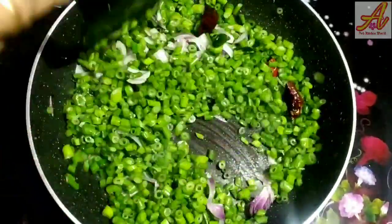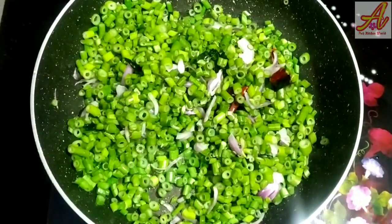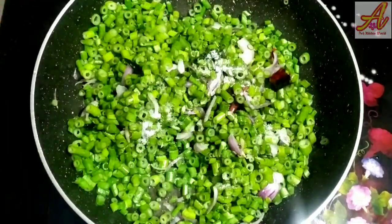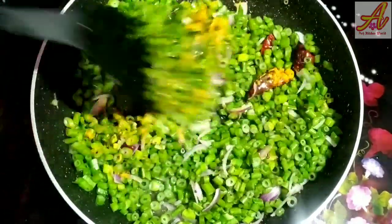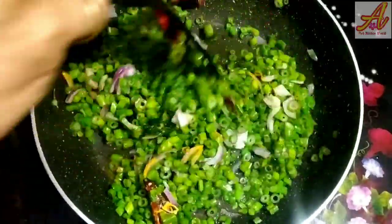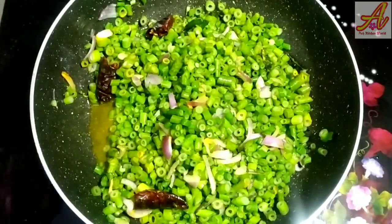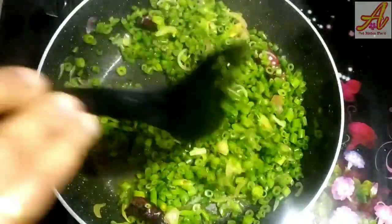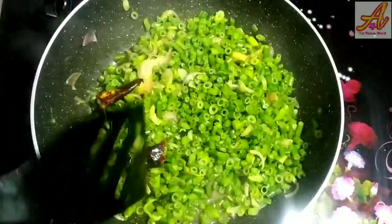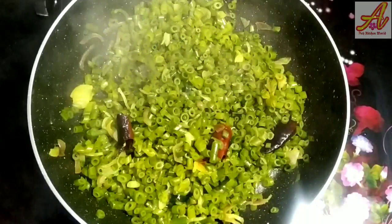Now, let's take a small amount of water. We need to make a small amount of water. When I have a small amount of water, we will make it. In this time, this is a mash.